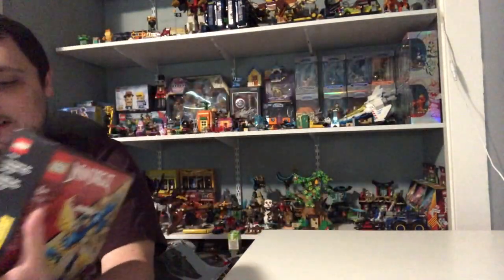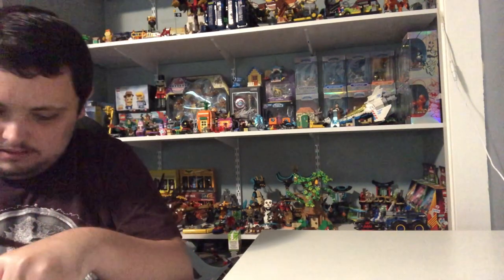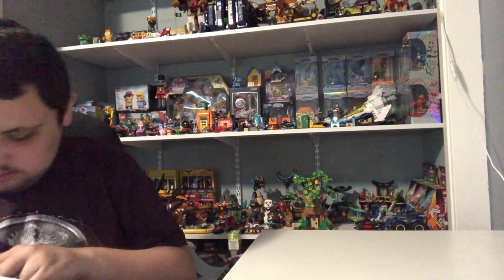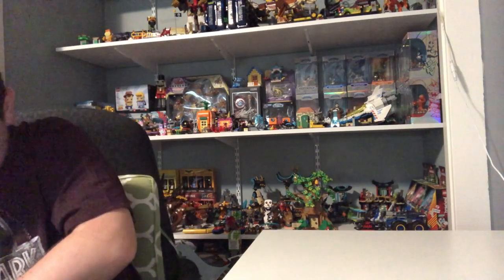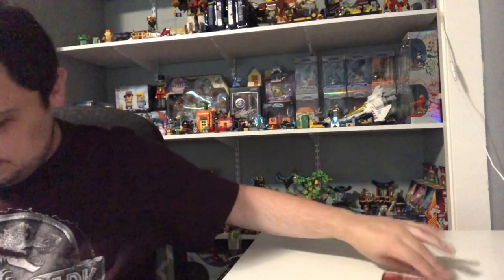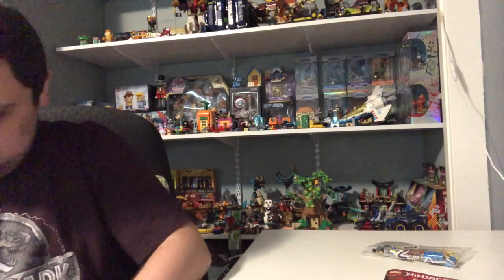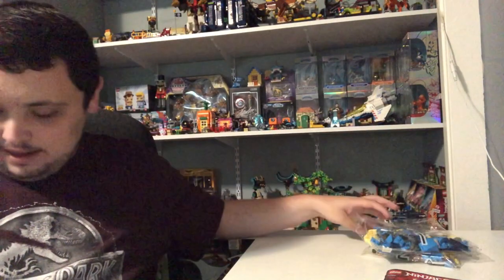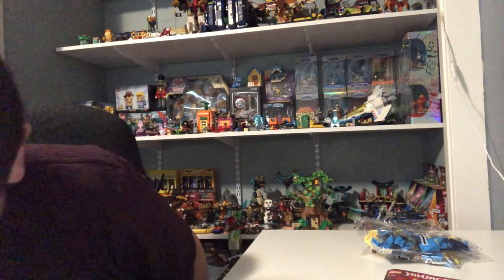Here is the front of the dragon. Now let's take a look at the inside of the box. I got the instruction book, bag number two, and bag number one, and that's all that comes in the box.